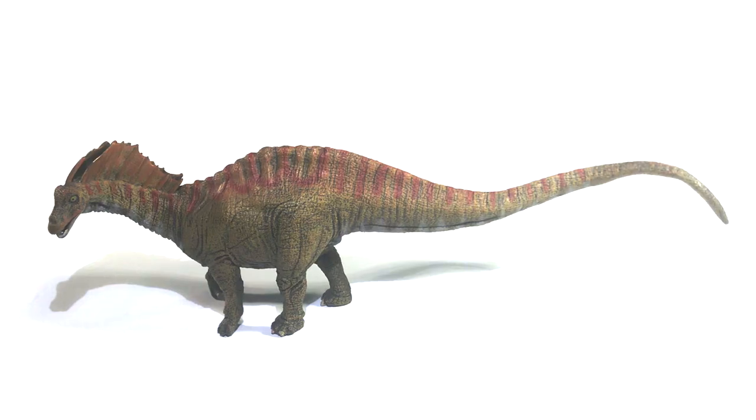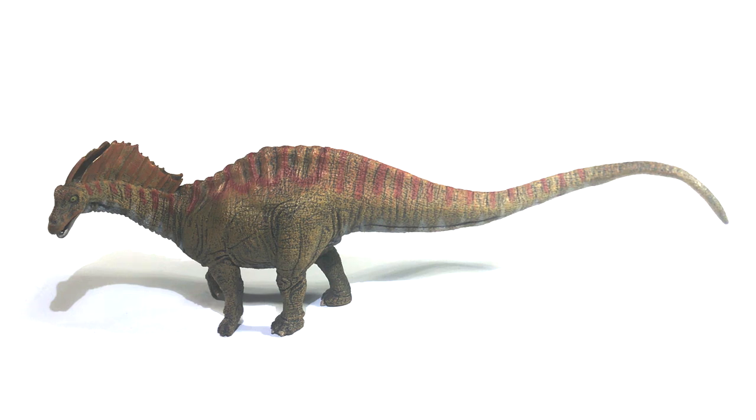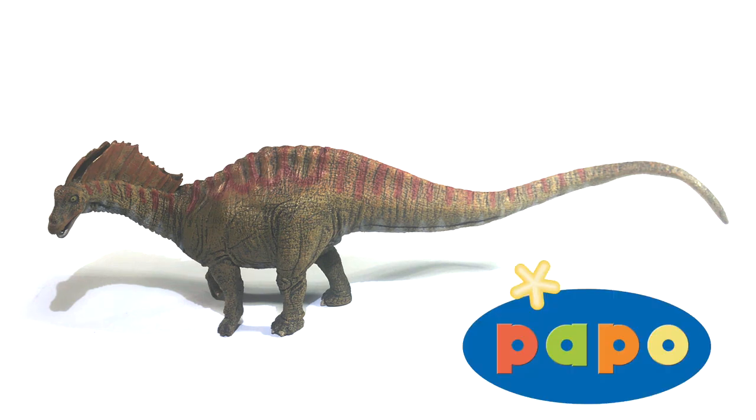Hello everyone, Killer Shrewfinn here, and welcome back to my efforts to stay sane during quarantine. Today I really wanted to blow off some steam because I'm getting tired of it. So we'll be looking at a pretty much universally maligned figure — it's this, the Papo Amargasaurus.